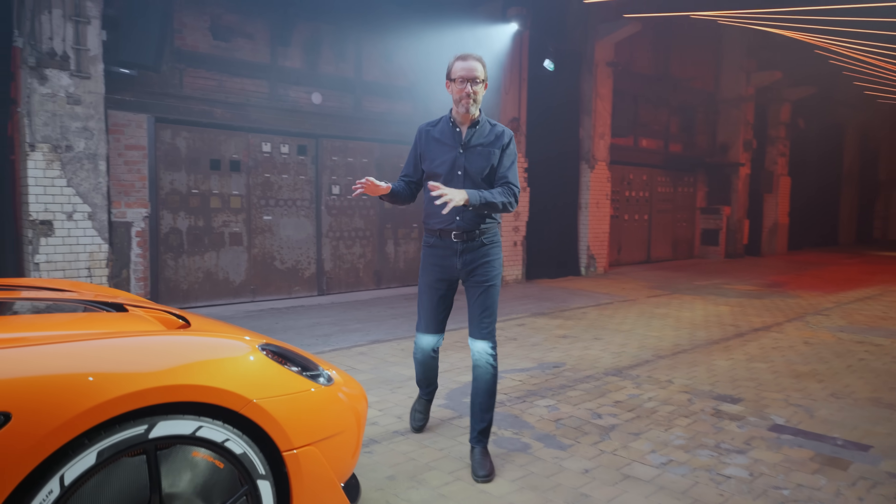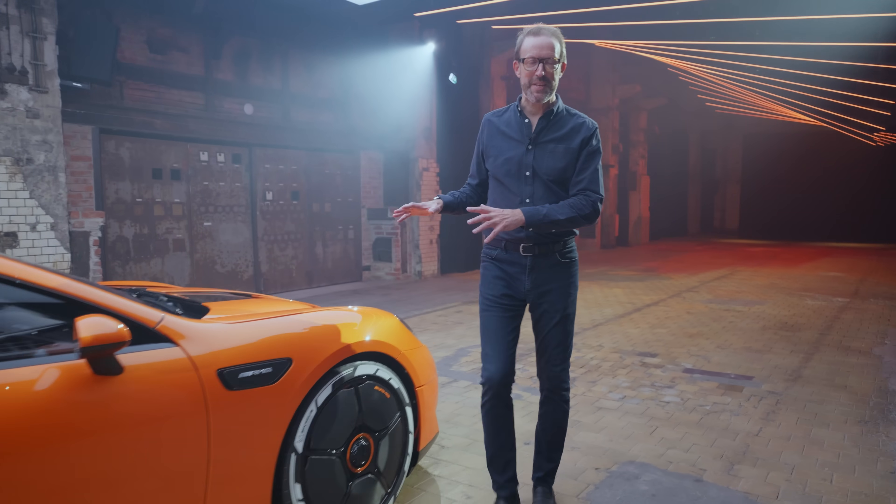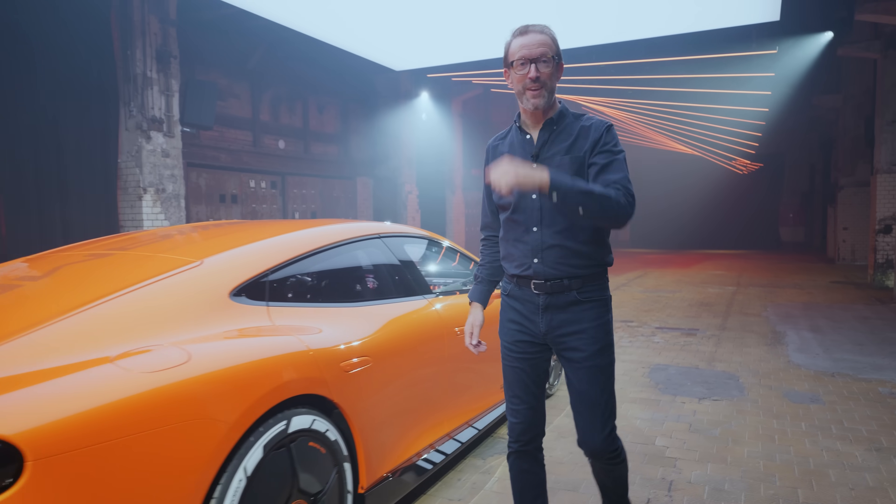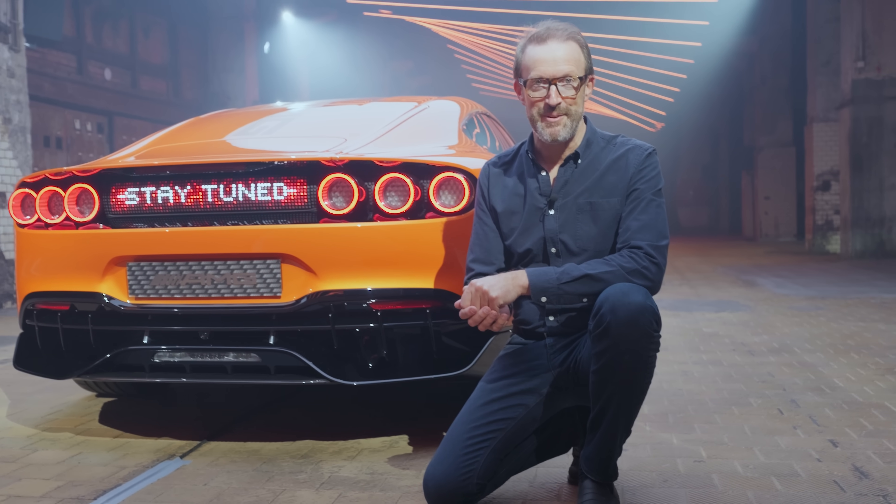I've only told you about one piece of technology in the concept AMG GTXX — Axial Flux motors. Please let me know what you think in the comments. Thank you for watching, and please like and subscribe to see more in this Tech Explained series. I'll see you very soon.